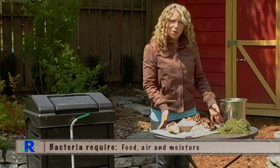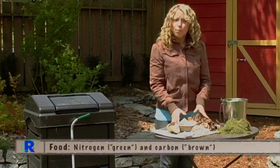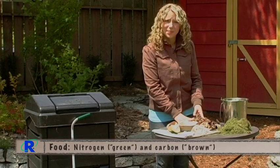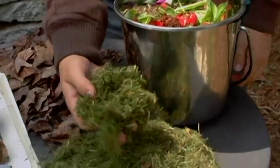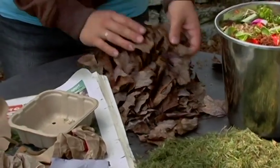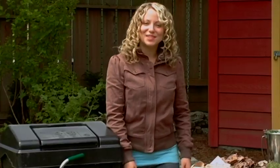Bacteria's food is an equal mix of green, fresh nitrogen material and brown, carbon-rich material, or material that has been dead for a while. Green material can be things like fresh kitchen scraps as well as fresh yard trimmings. Brown material can be things like fallen leaves as well as low quality household papers. For more details on carbon sources and amounts, view our video on carbon.